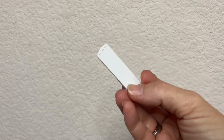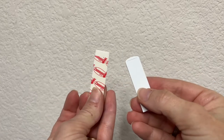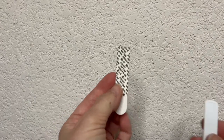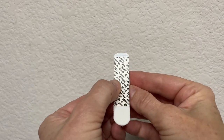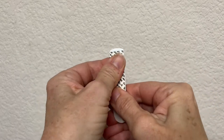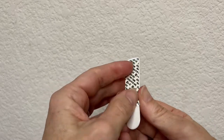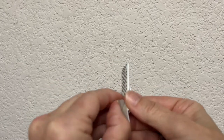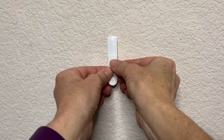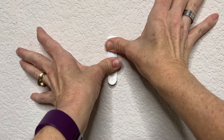Pull the hook apart depending on which kind it is and focus on the back. Each strip says 'wall side' and 'command side.' Peel off the command side first, place it on the back of the strip, and press firmly. Then remove the wall side and place it on the wall where your mark is, pressing firmly for 30 seconds.